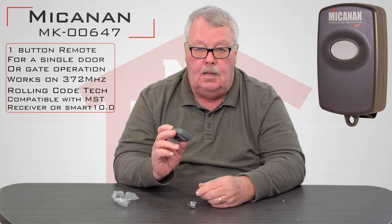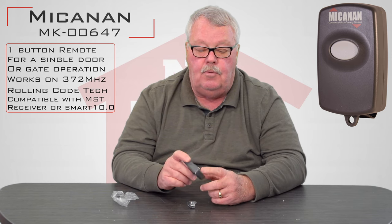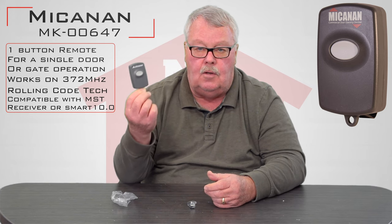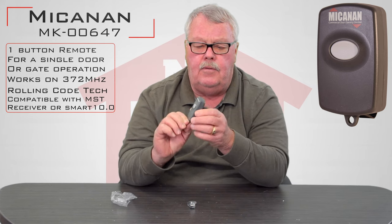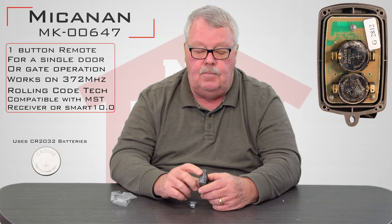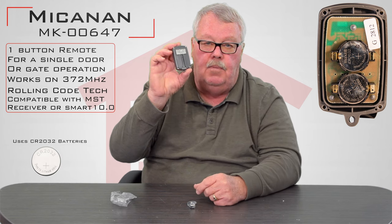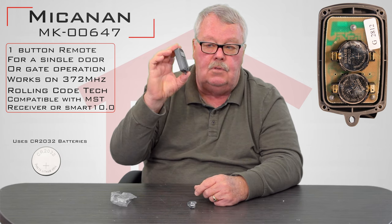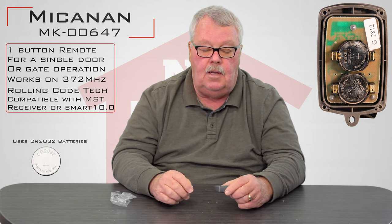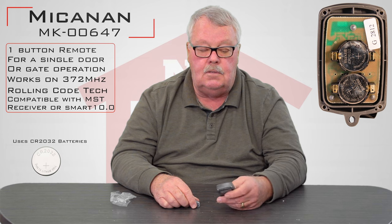This is a transmitter that programs by pushing buttons, so there's no need to get into the inside. I'm not going to open it up and show you, other than to tell you that at some point in time you may have to change the battery. If that's the case, there's four screws on the back. You release those four screws, and the case pops in half, and you'll see the battery. Just put a new battery in it, screw it back together, and you should be back in business.